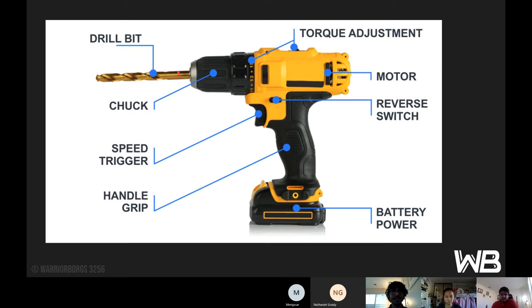At the front of the drill, in the chuck, is the drill bit — the chuck is what you use to tighten the drill bit in place. The very top of the drill is the torque adjustment. Near the torque adjustment is the motor. The reverse switch controls direction of the drill: pointing forward is for drilling in, pointing back towards you is for drilling out. The speed trigger — the more you pull it in, the faster it goes. The handle grip is where you hold the drill, and the battery is at the bottom.